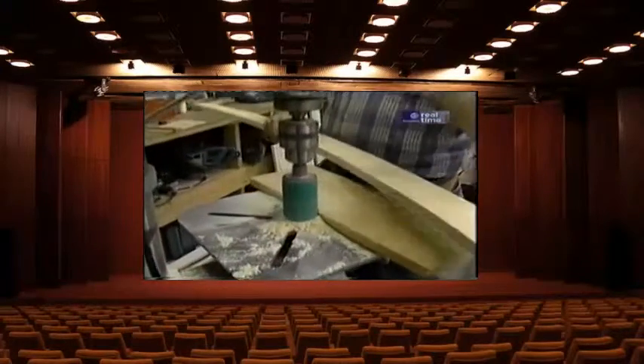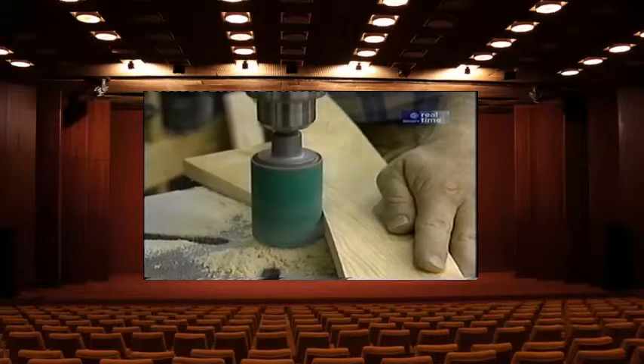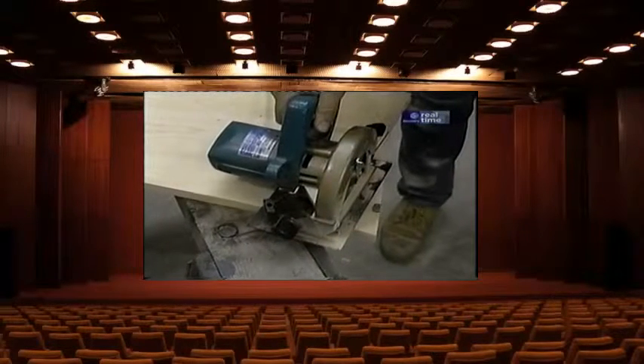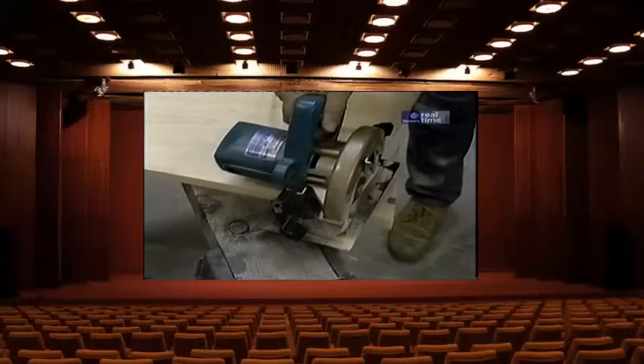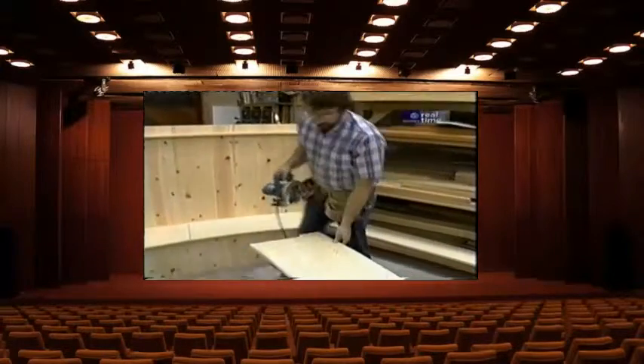Now's a good time to sand out the front edges of any of these curved pieces that show, like this top cleat or the seat. To do that, I'm simply going to use my drum sander set up in the drill press. Then to trim the ends of both the seat and all the cross members, I'll use my little lightweight circular saw.